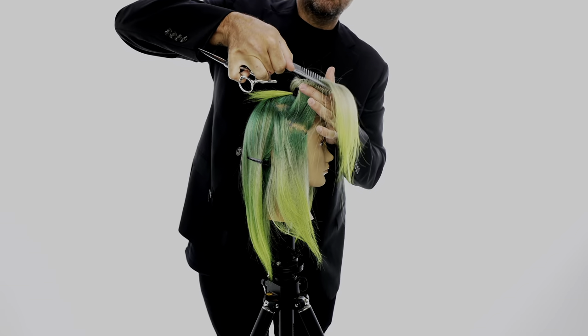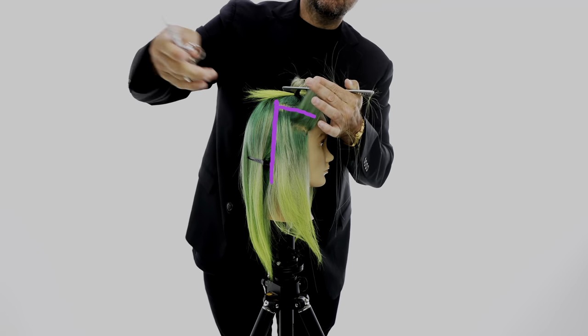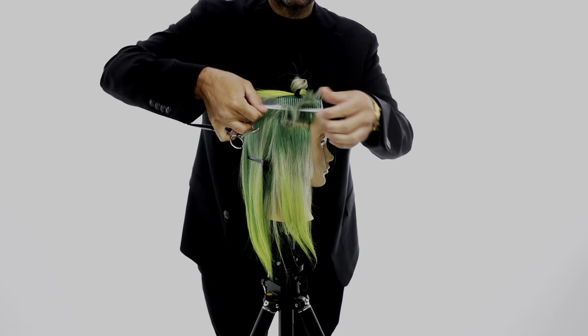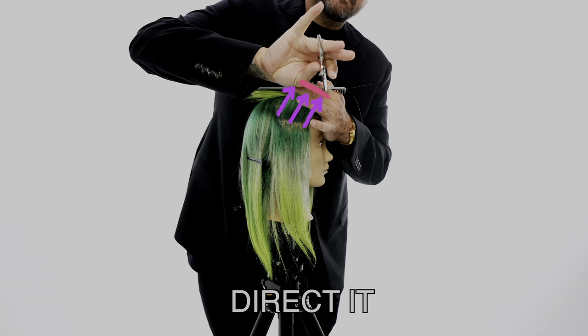Sectioning is real simple. You can see I split the head in half front and back just behind the ear, then I go parietal ridge to parietal ridge, create a square section on top, and then we start by cutting right in the sides. Check out my elevation — how I kind of overdirect it forward.